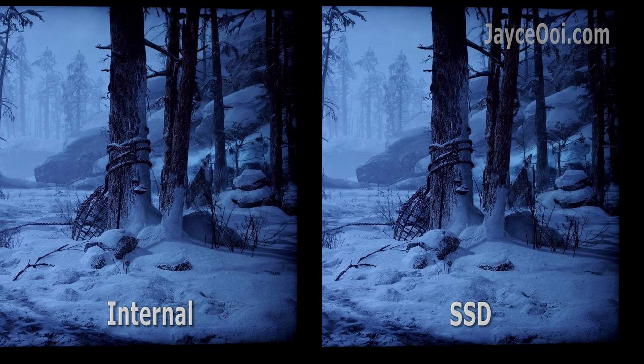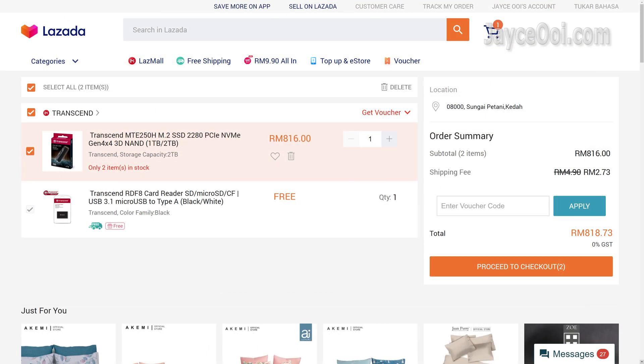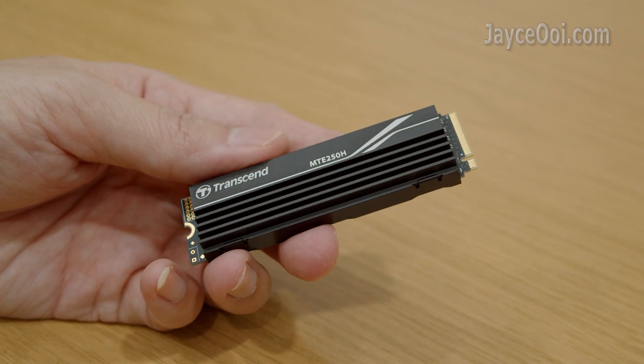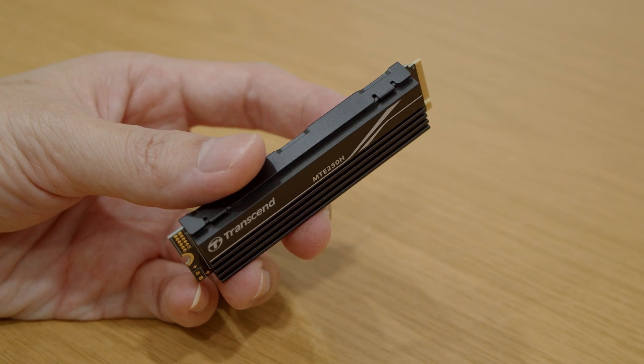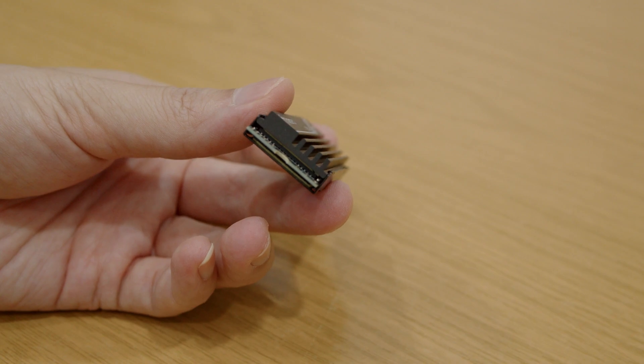Plenty of space for more games — let's get started. FYI, Transcend is having a promotion on the MTE250H from 25th to 31st March. You can enjoy cash discounts and even get a card reader for free. I've listed everything you need to know below — be sure to check it out and support me by buying through the links there. Lastly, don't forget to subscribe and give a thumbs up. Thanks, I am Jayce. Glad to see you here. Peace.